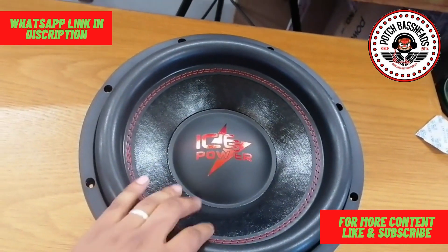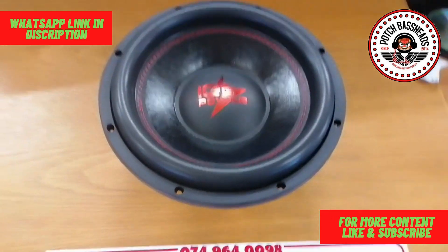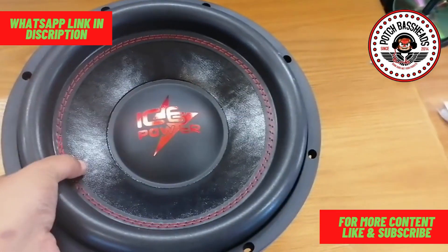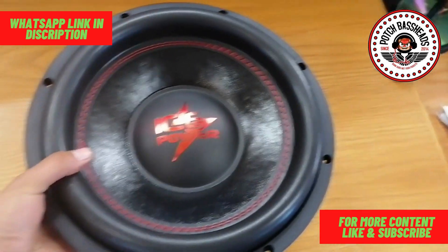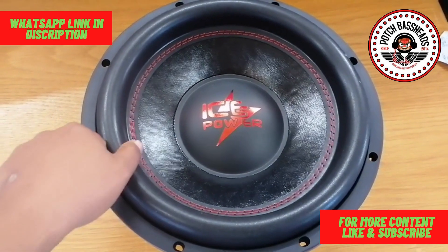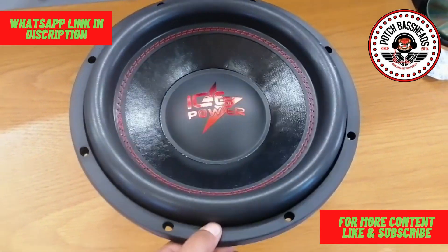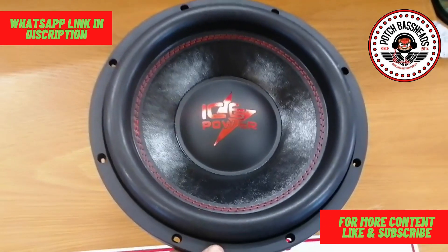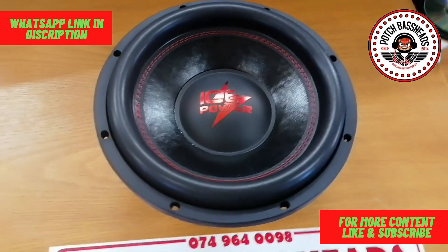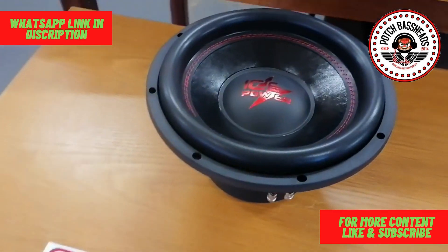The new dust cap — I mean the logo on there with the red Ice Power — is great. We've got a paper cone that is double stitched to the rubber surround, which is nice and stiff as well. It's quite a normal surround generally speaking. The dust cap is made of plastic, it's a bit soft but it's hard enough to overcome such things.